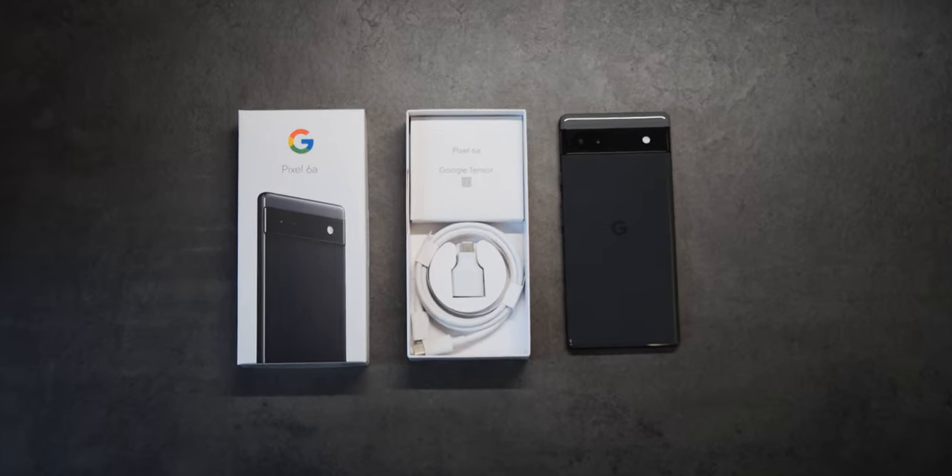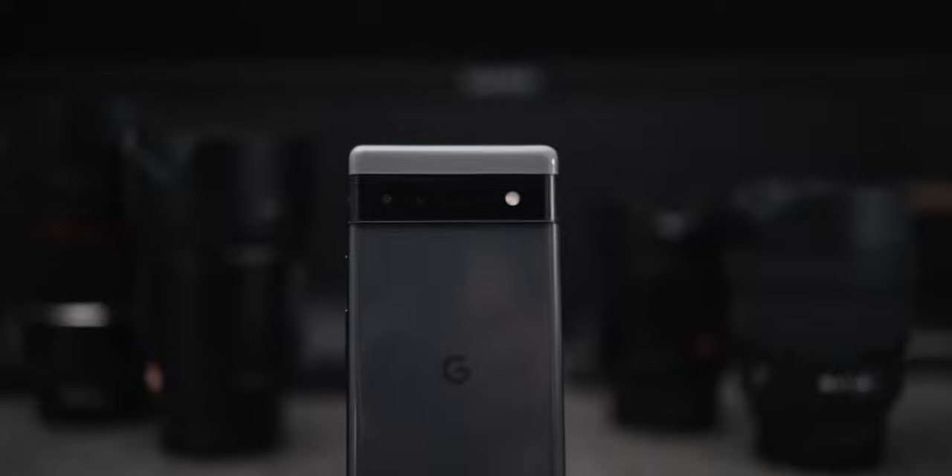The Google Pixel A series has historically been a highly anticipated device due to its compact form factor, price to performance ratio, great cameras, and the stock Android experience. Now the Pixel 6a is available and it uses the same Tensor chip as the Pixel 6 and Pixel 6 Pro.